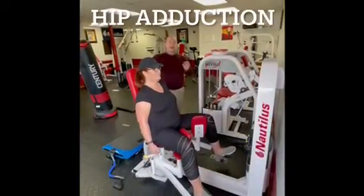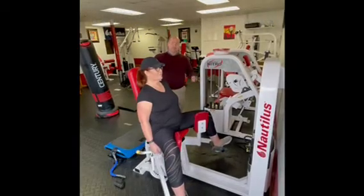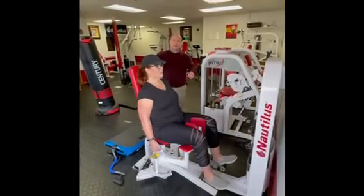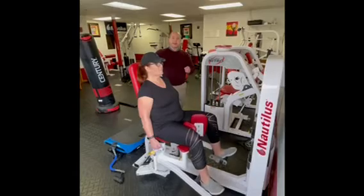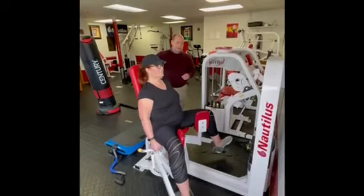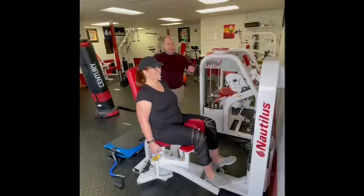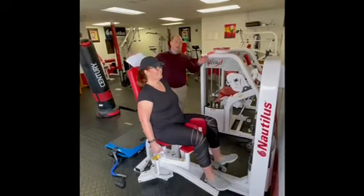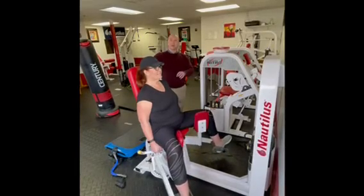Hip adduction: pulling in together. Bring this in as far as you can — you'll feel the machine click, and that's what you want. When you feel that click, try to squeeze the knees together just a little more for an extra burn. Make sure you stretch as much as possible — don't shorten the range of motion to do more weight.